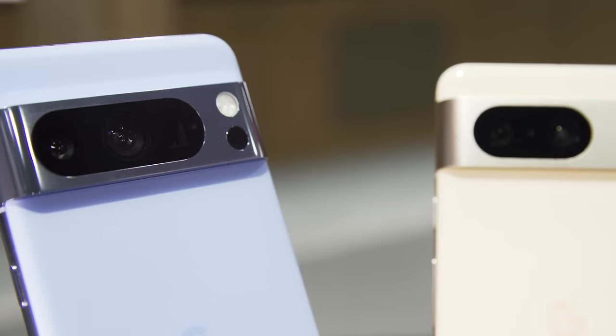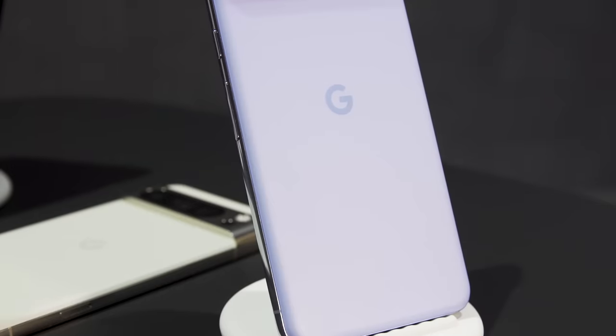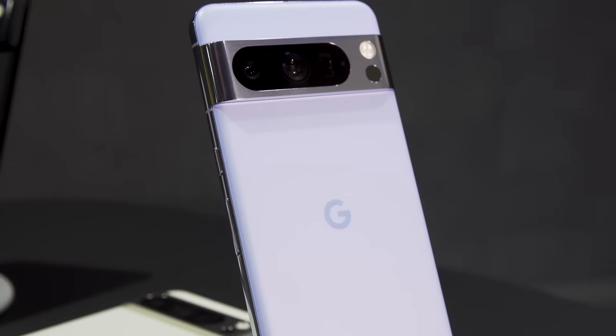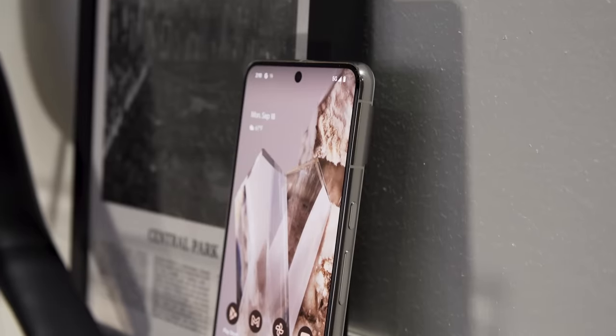As well as the typical performance enhancements we get every year. But this year, Google is actually introducing a new hardware component to the Pixel 8 Pro that can make things a little more cool. And as the rumors sort of speculated on, yes, the Pixel 8 does start at $699, which is $100 more than the Pixel 7, while the Pixel 8 Pro starts at $999.